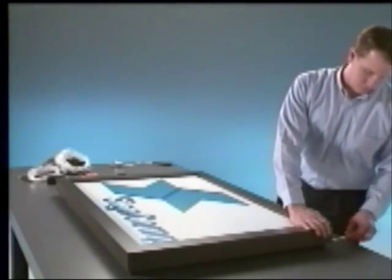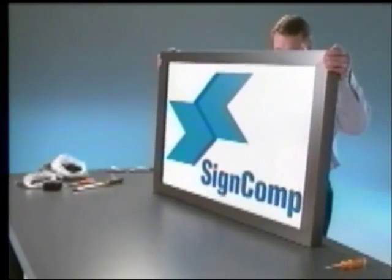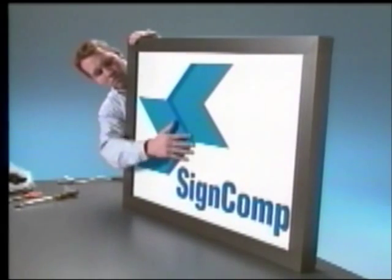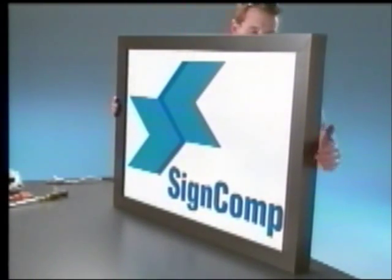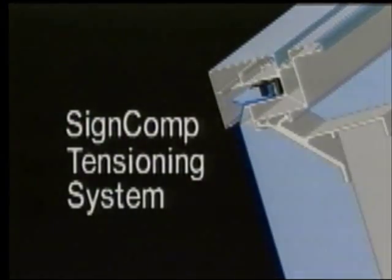Loss of tension will not occur with the SignComp tensioning system. The flexible sign fabric is gripped tightly, and the system is engineered to actually increase the grip as the wind pushes and pulls the sign face. The most advanced flexible sign fabric tensioning system on the market.